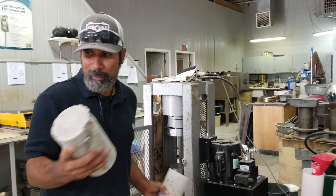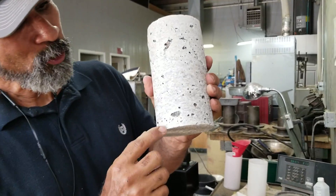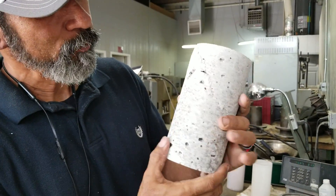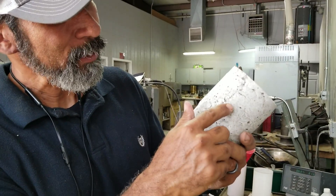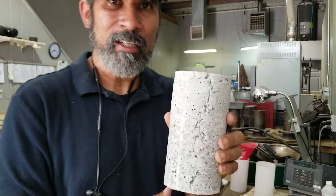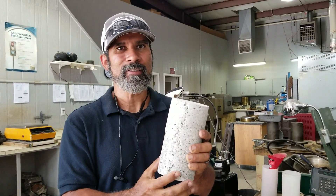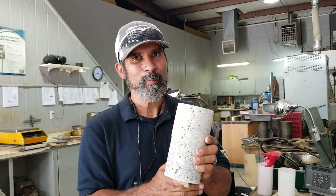The one thing we need to do for the next samples that we make is make sure we get all these air voids out. These air voids help to make these samples weaker than they should have been. So next time we put it in the sample cylinders we need to tamp it and make sure all the air pockets are out so that we can get a better compression test.